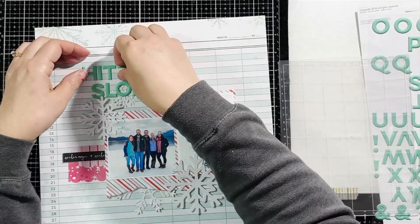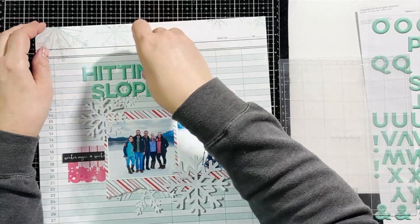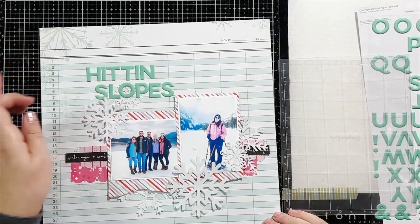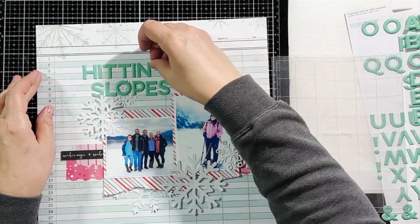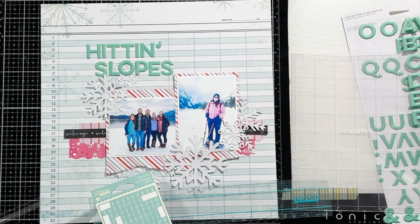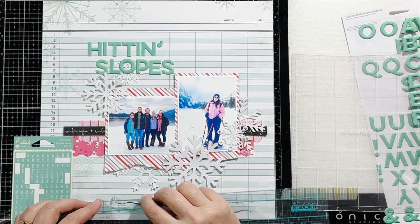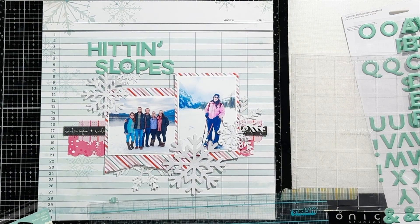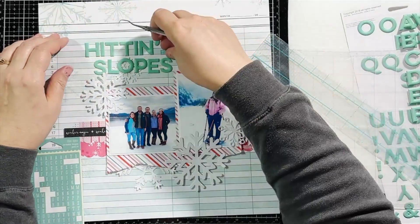For the 'the' portion of my title I dug out some old Jelly Bean Soup teal stickers and they matched really well with the Fresh alphas I'm using. I like mixing different fonts and different styles of type to create interest in my title, and I didn't need to use bigger alphas — something small was just perfect.